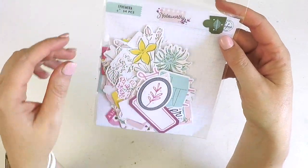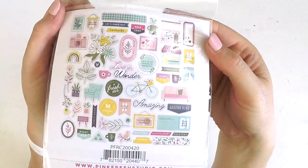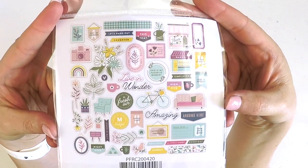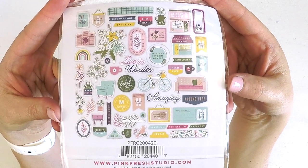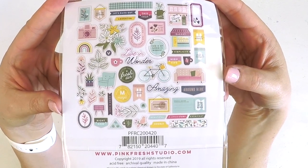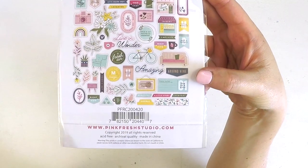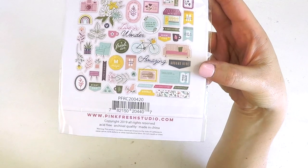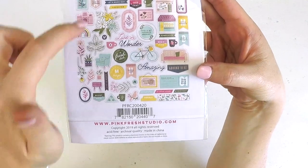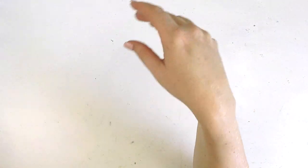Then we've got the Noteworthy ephemera pack - 54 pieces. I'm loving the purples, aquas, yellow, and pop of deep pink. It's gorgeous - 'live in wonder,' 'amazing' - I love these little things you can stick out the top of your photos. There's a cute little chair, floral camera, little banners, and some stamps. Just gorgeous, can't wait to play with those.